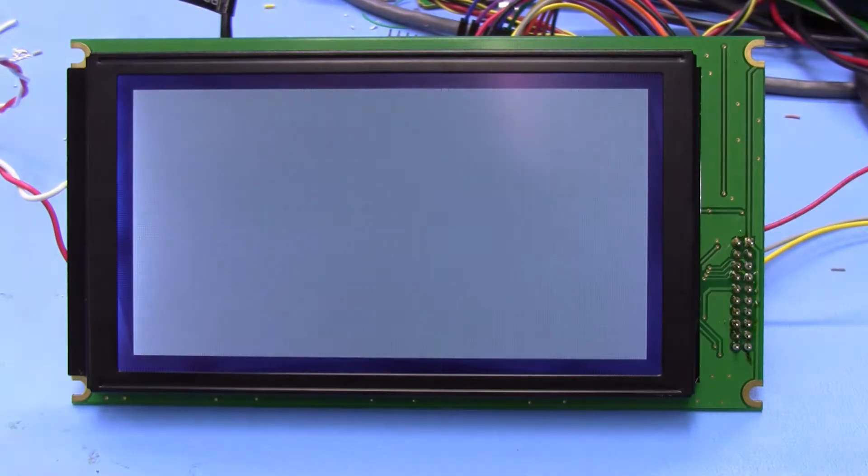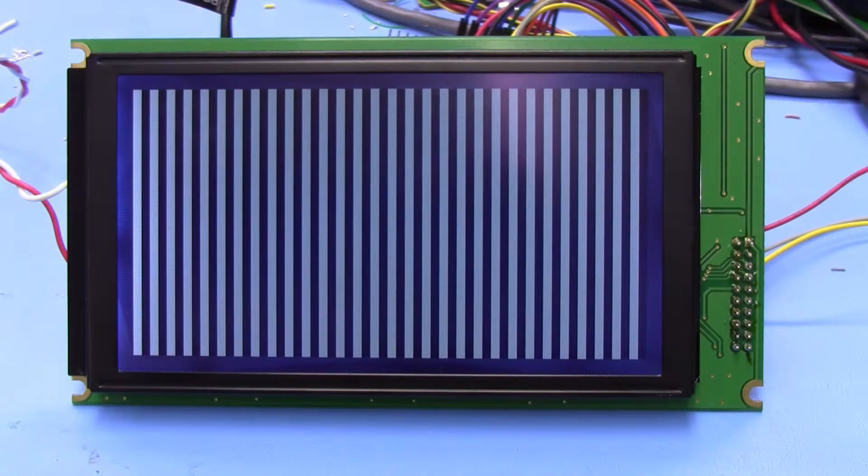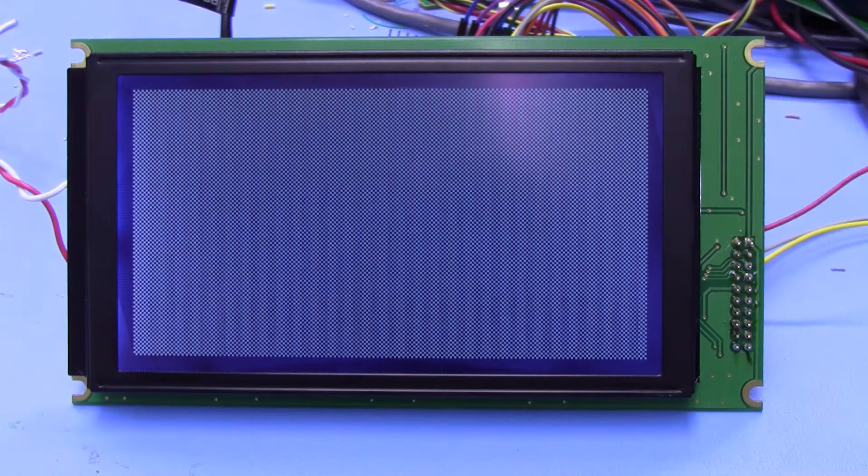The demo is very simple — it's just some patterns written to the display. There's a solid pattern and some vertical bars, alternating lines, a checkerboard, and then a bitmap image loaded from the flash on the Arduino.